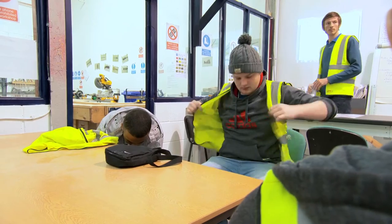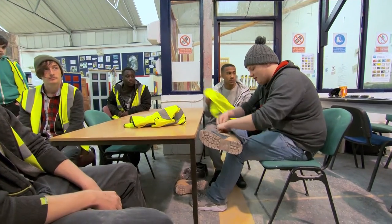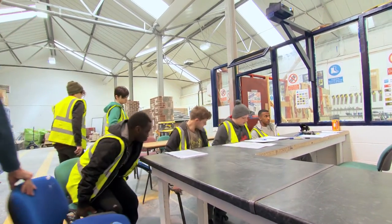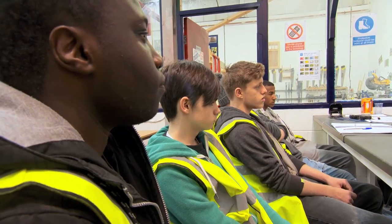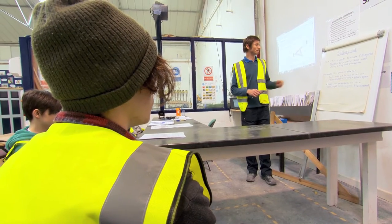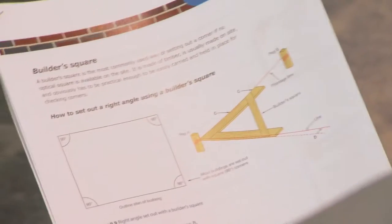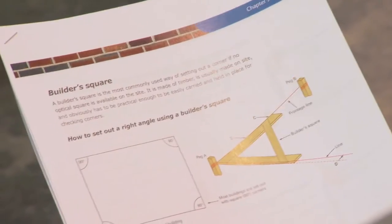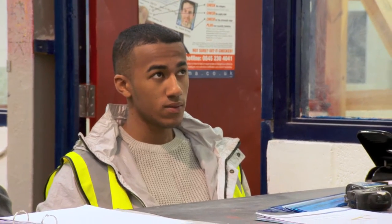These Level 2 learners are studying for a qualification in multi-trade repair and refurbishment. As part of their training, they are developing skills in the practical application of maths. Today we're going to be concentrating on setting out a building. We're going to relate Pythagoras' theory. On a daily basis on a construction site, students are going to be using mathematical skills. When they're actually measuring things with a tape measure and they've got the builder's square out, I think they actually understand the actual theory.